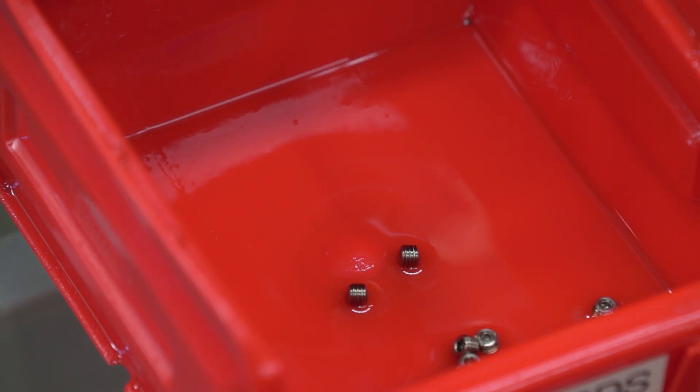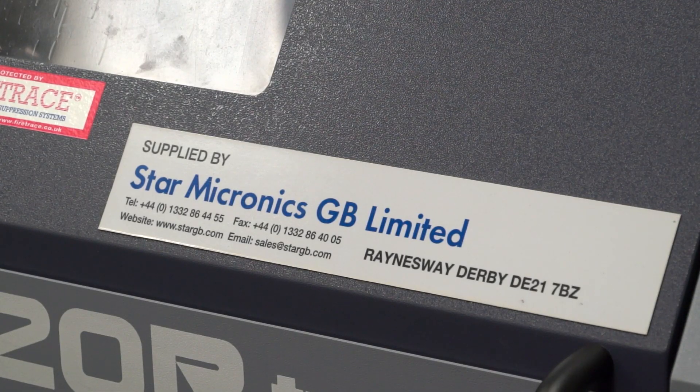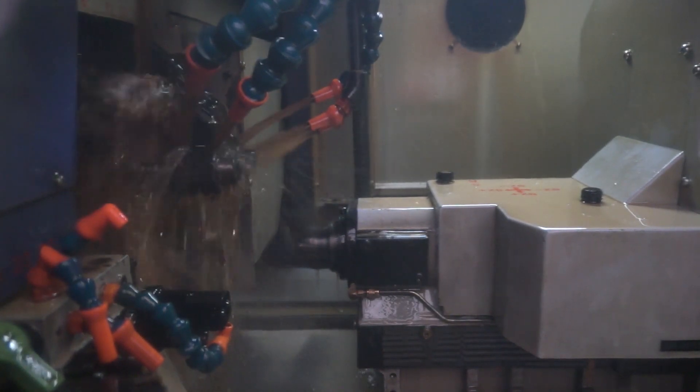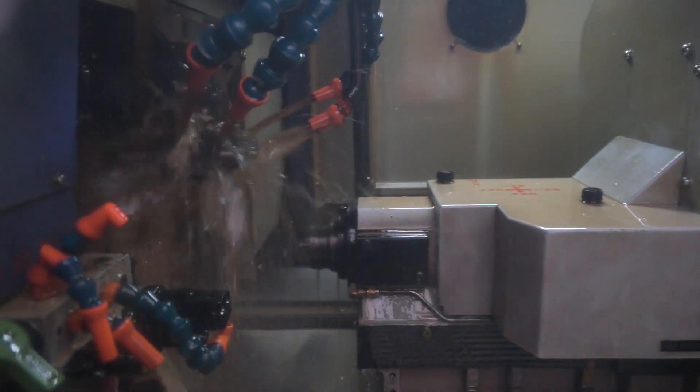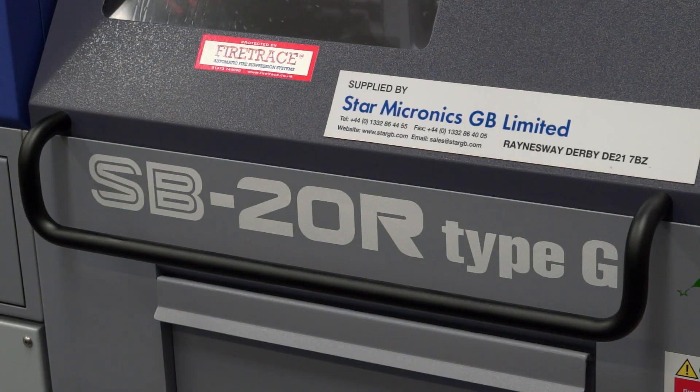Our latest purchase was a Star SB20R Type-G. It's a guide brush and non-guide brush machine, so it allows us to switch between the two different modes. The non-guide brush mode means that we can run shorter bar ends, so we have a cost saving on the material, which we can then pass on to the customer.